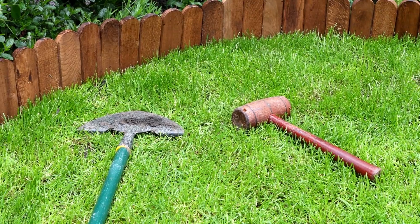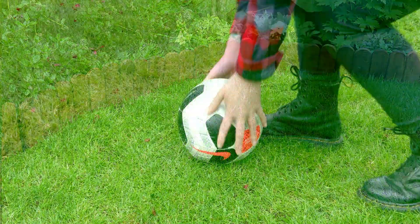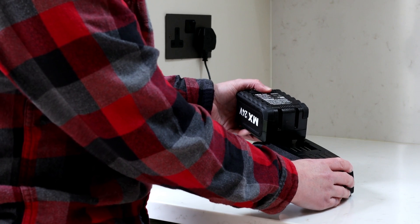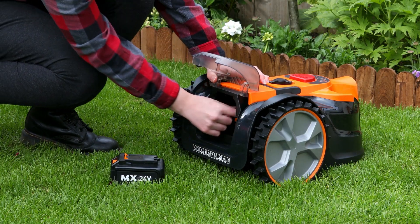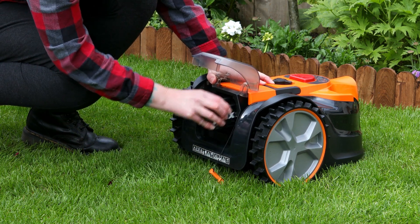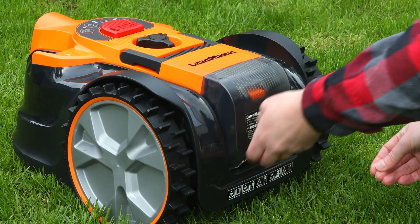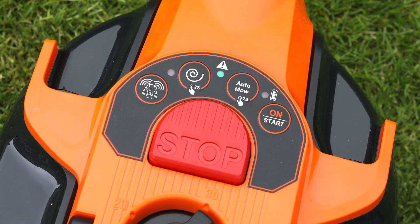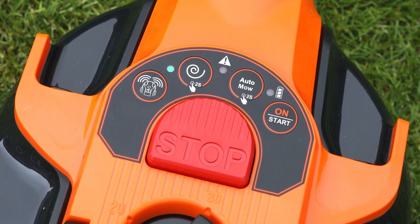Check that the lawn surface is clear of any tools, sticks, stones, toys and other obstacles which may damage the blades or undercarriage. Remove the battery from the charger and insert it into the mower. Insert the safety key. The safety key doubles up as an on-off switch and can be removed and reinserted to reset the machine when needed. Press the on/start button and wait for the battery indicator to turn green and the mower to beep. This gives the camera time to warm up, and any attempts to start the mower sooner will result in an error.